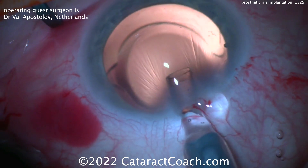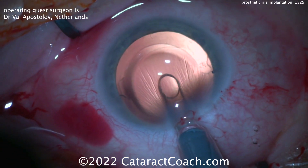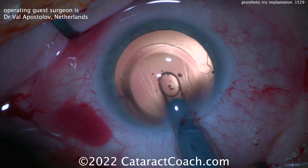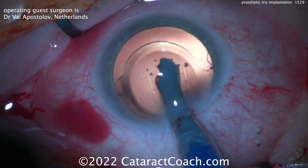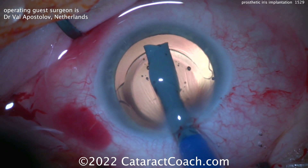I like how Dr. Apostolov has turned on just the red reflex light to emphasize that red reflex. Now inserting this device — if you use Trypan Blue Dye, be careful, it may make the capsule a little less elastic. In this case you need a lot of stretching on that capsule to get this thing to fit. Here is the device coming inside the eye, and you can also use a second instrument to help guide it into position.